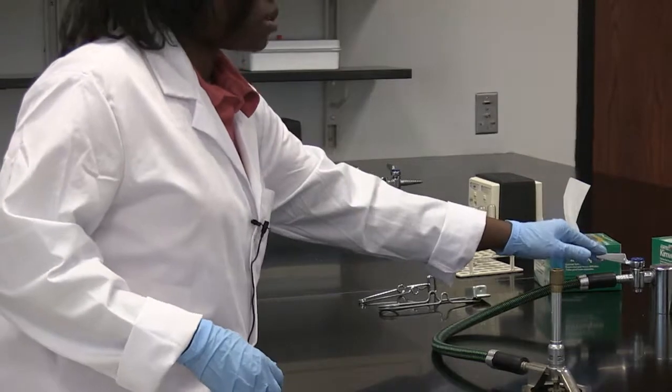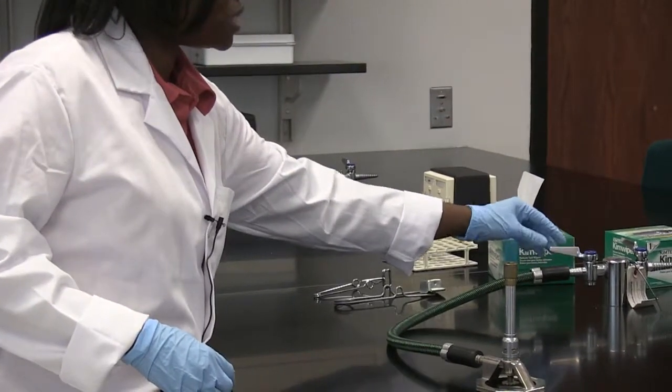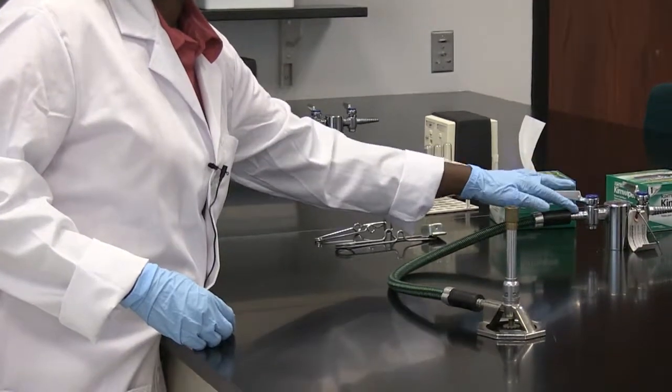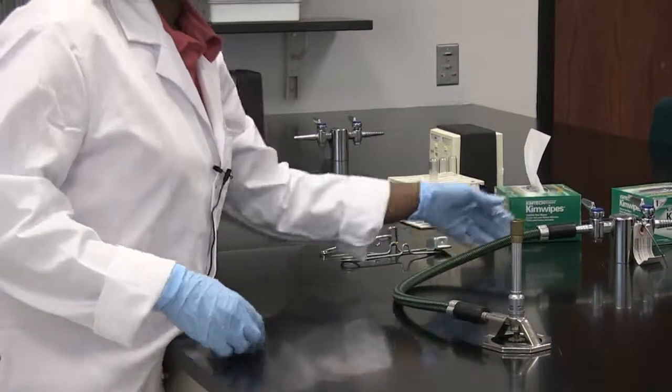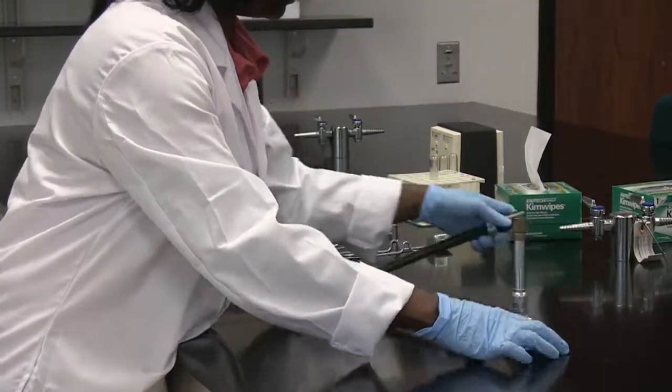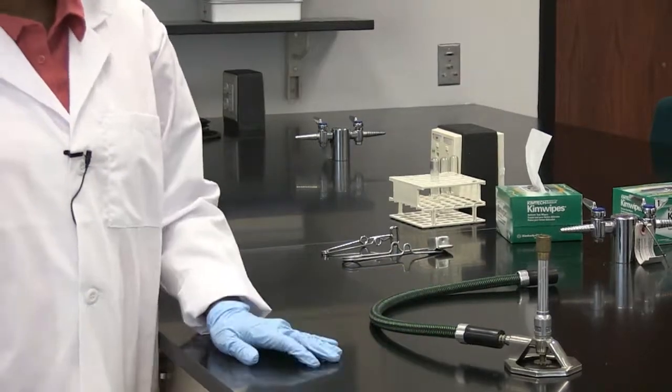Then you're going to turn off your Bunsen burner by switching it to the off position, which is perpendicular to the gas nozzle. Then you remove the tubing from the gas outlet, and that is how you use your Bunsen burner.